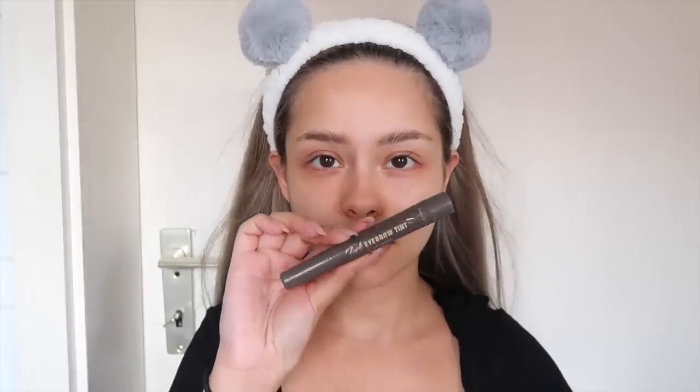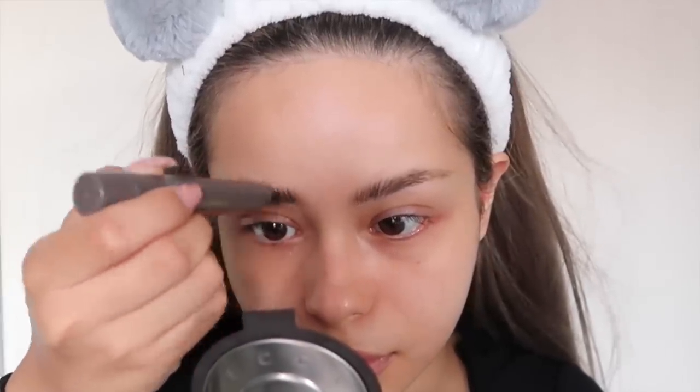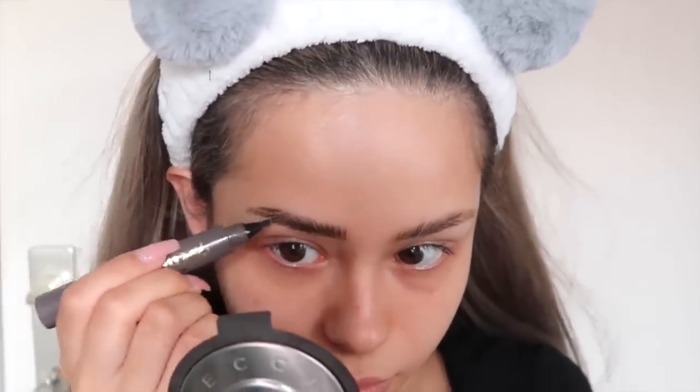And then I'm filling in my brows with my beloved eyebrow fog tint from Maychick in the color Dark Brown. To conceal my brows, I'm using Too Faced Born This Way Concealer in the shade Light Nude.